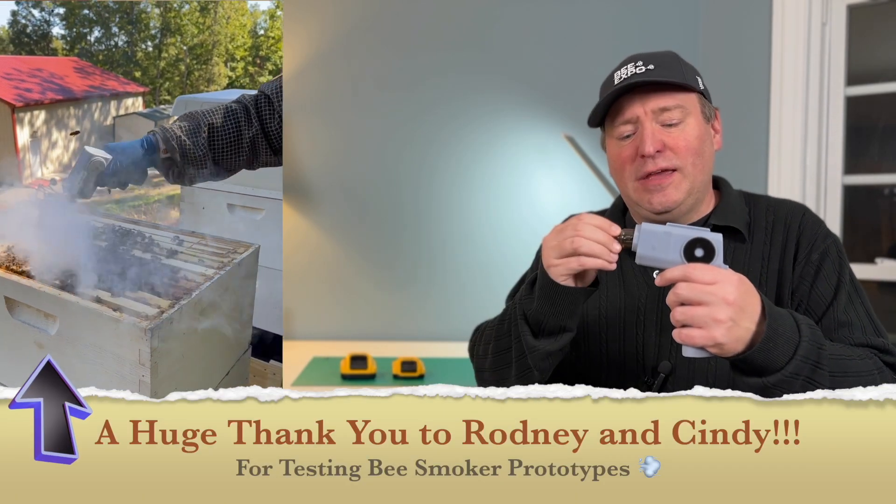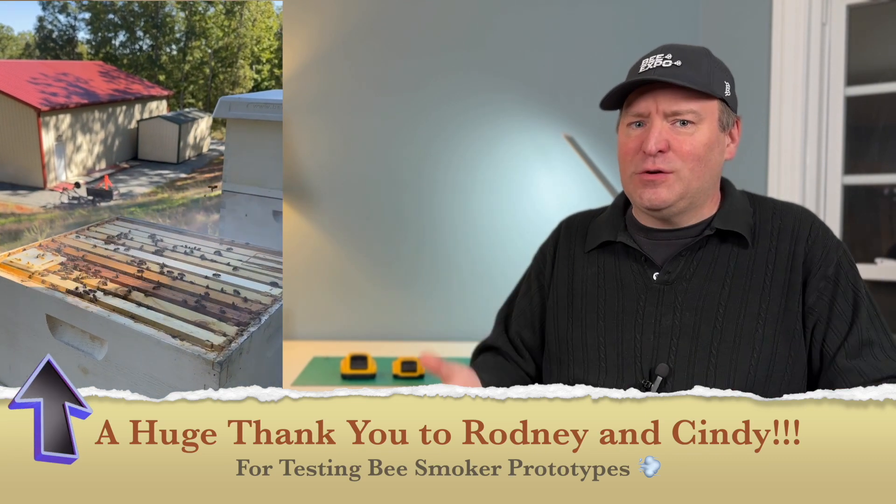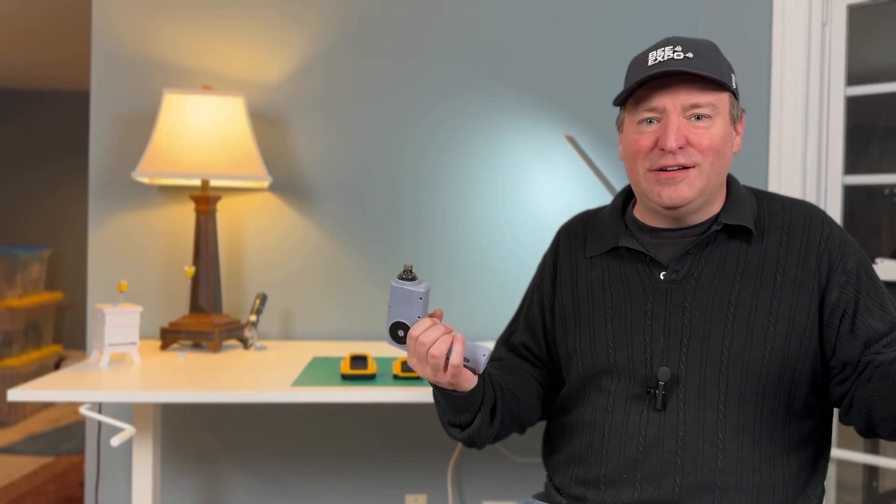You can keep a bunch of these in your pocket to be able to refuel quickly for a long inspection, but it's also really good for quick inspections where you don't want to have to stoke up a bee smoker. Together, we're building something truly awesome here. So enough with the recap — let's get to the feedback.